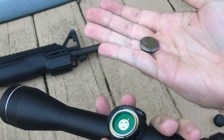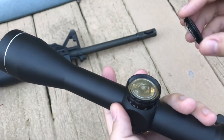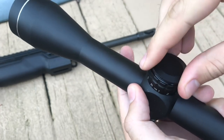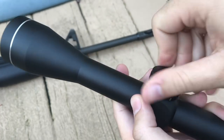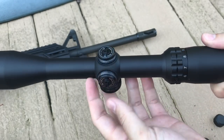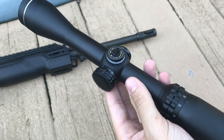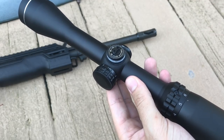The only other screw point is built into the illumination adjustment dial, and that is where the battery goes. It's very easy — you can pop the battery in or out, put it in, screw it back in. Very easy to change the battery. Now let's go ahead and install it on the AR-15 and see how it looks and fits.